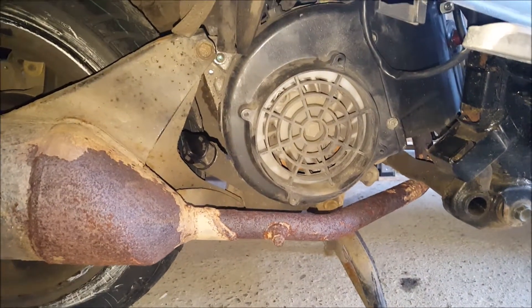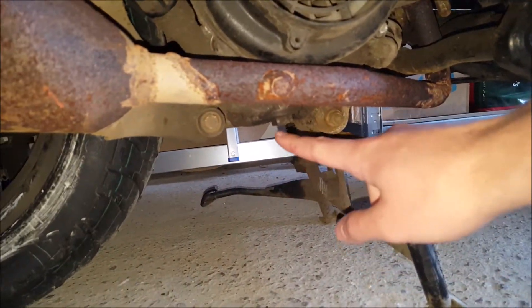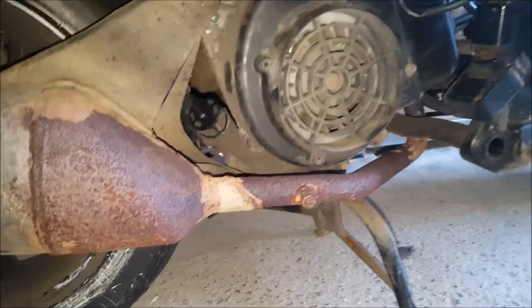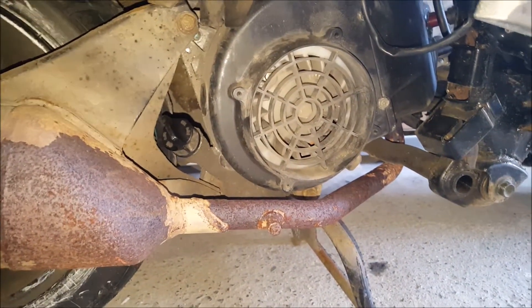So today we'll drain the oil. I believe the oil drain plug is there, so we'll drain that and refill it through there. Online it said it takes about just under a liter of oil.